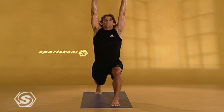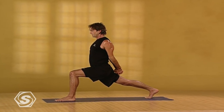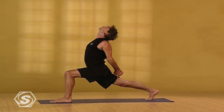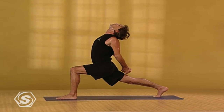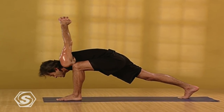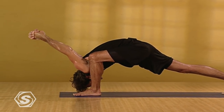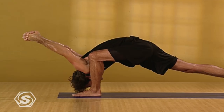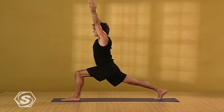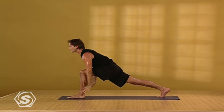Take one more breath in here. Exhaling, interlace your fingers behind your back. Press your palms together. Tailbone drawing down. Chest is lifting if you like — if it's okay with your neck, look upper back. Take one more breath in here. And exhaling, folding forward. Keep expanding across your chest. Reaching your arms over and down towards the floor. Breathing smoothly and steadily. Inhale back up into crescent pose. Stay here to exhale. Deepest breath in. Exhaling all the way down.